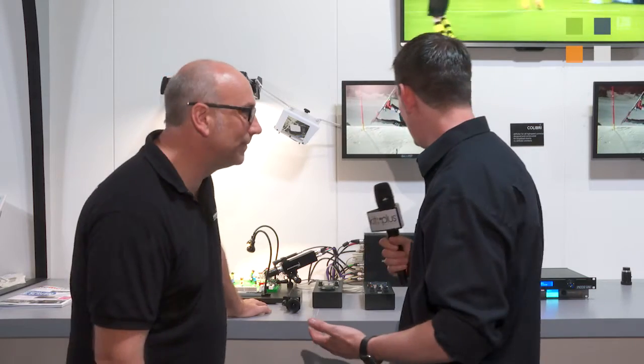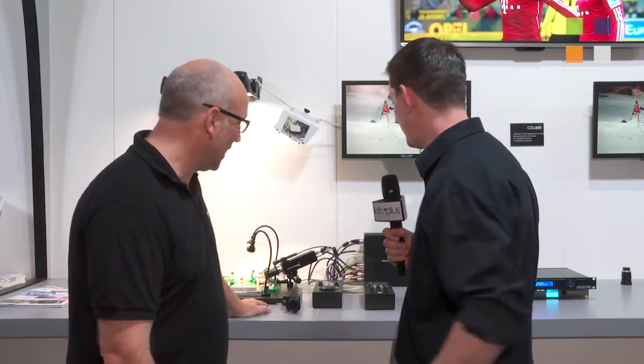I'm here at the Antelope Camera System stand here at IBC 2016. I've got Gert with me. Hi Gert. Now, what are we looking at here? This looks all very fascinating.